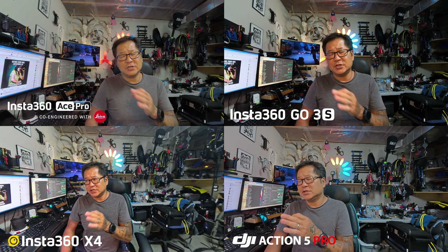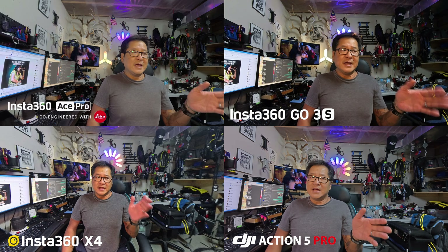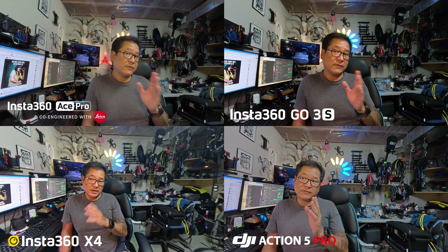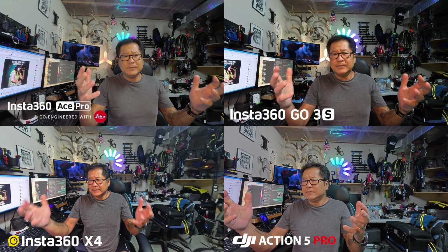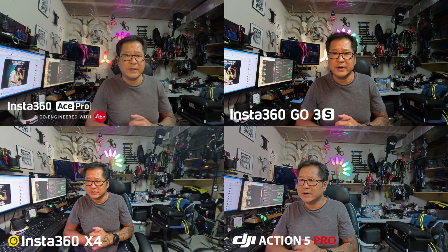With the Ace Pro having a limited minimum focus range, it is a limitation of the lens. It's not a flaw, it's just a limitation of that Leica lens. They have addressed this limitation in the Ace Pro 2 from what I've heard — they've changed the lens a little bit so you do get a little bit better close focusing. So for vloggers who are vlogging a little bit closer, you're finally going to have a camera with that desired focus range.